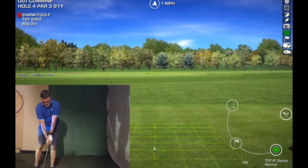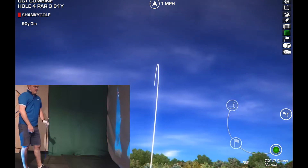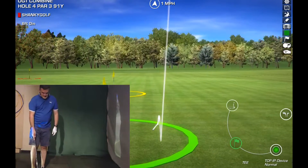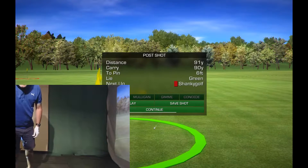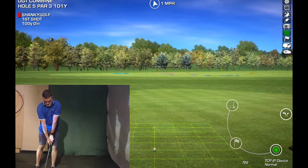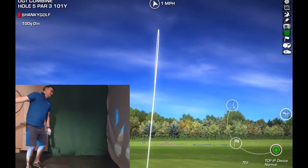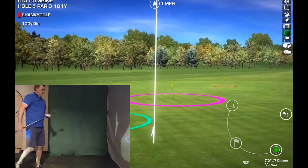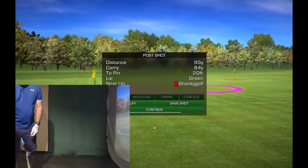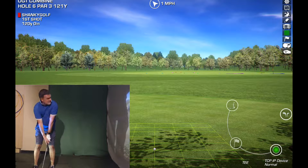I'm going to keep with the lob wedge. Alrighty, so far so good. One hundred yards. Come on. Go left. That's just weak. One-twenty yards. Shanky. One-shot combine's where it's at, really. One-twenty.